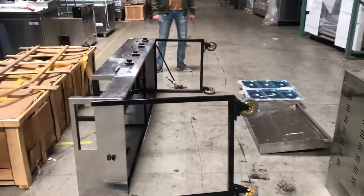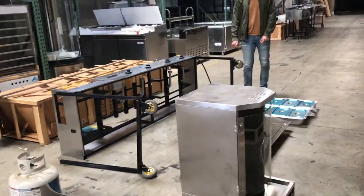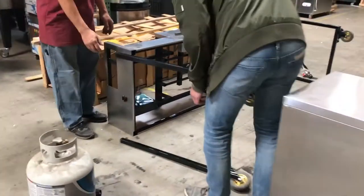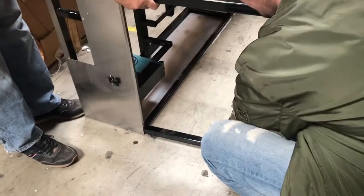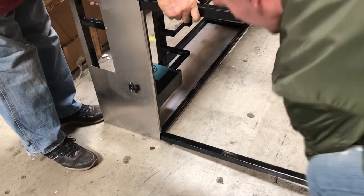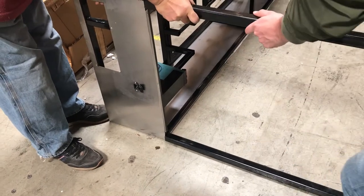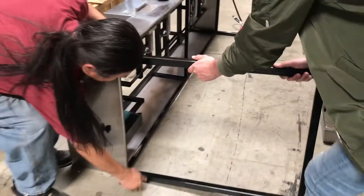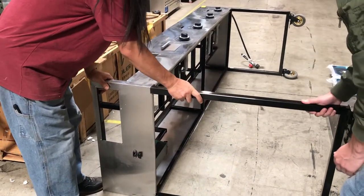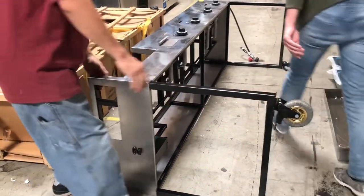Let's go ahead and demonstrate first how to uninstall and install the legs. As you can see, it does come with wheels on the bottom so you can easily move it around. It's not hard at all — all you've got to do is just put the legs in the bottom of these holes and just push it all the way in.